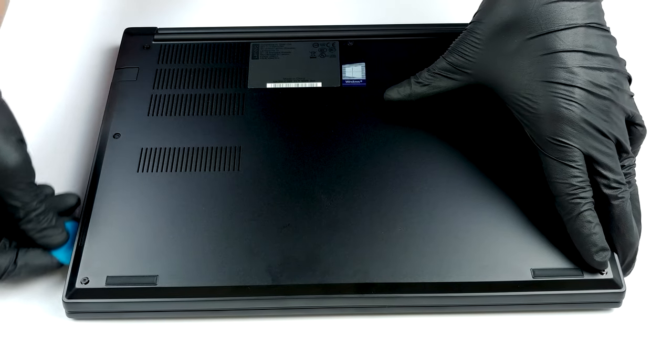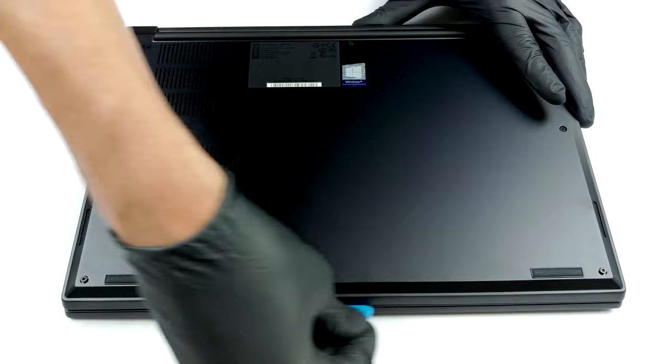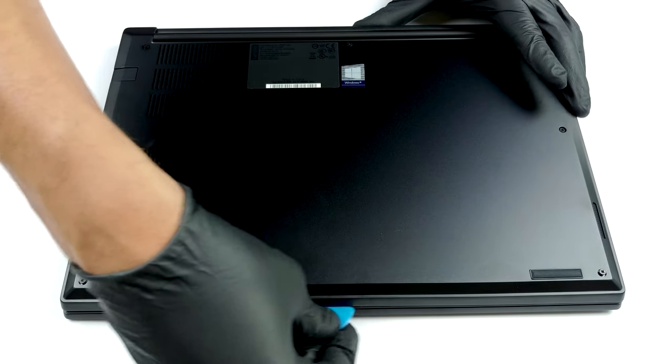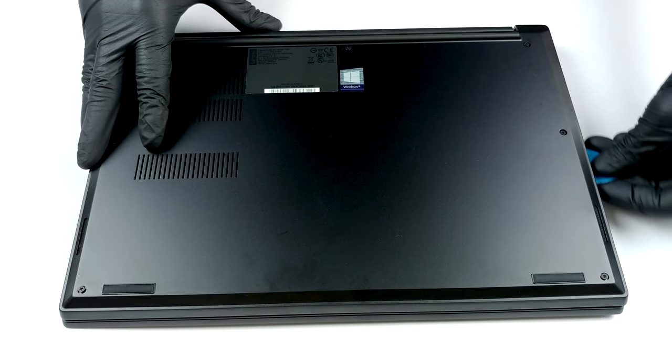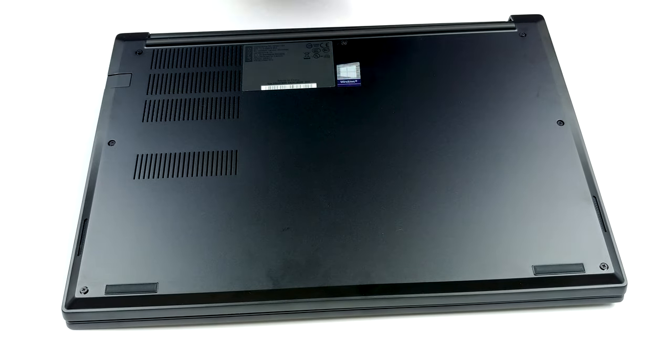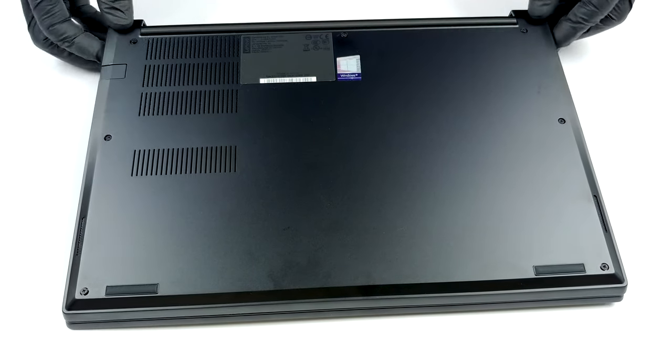This device's bottom plate is held in place by seven Phillips head screws. Fortunately for clumsy people like us, they stay attached to the panel even after you undo them, so it would be particularly hard to lose them. After that, you need to pry the plate with a plastic tool, and you should be able to easily lift it away from the chassis.